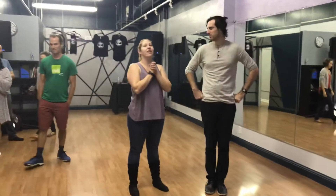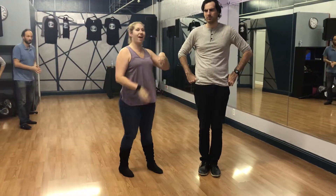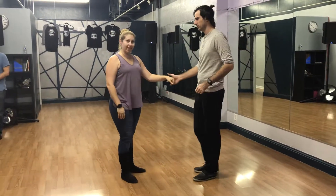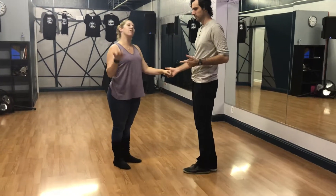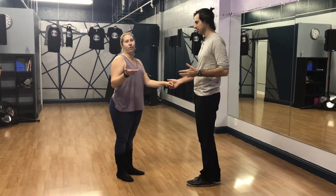This is the Patterns of Styling class on September 28th. We did our basics: our sugar push, our left side pass, our underarm turn, and our tuck out of our other unused handles. So we started with a left right.